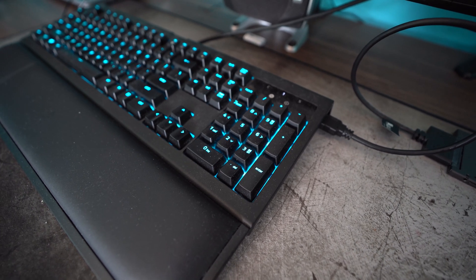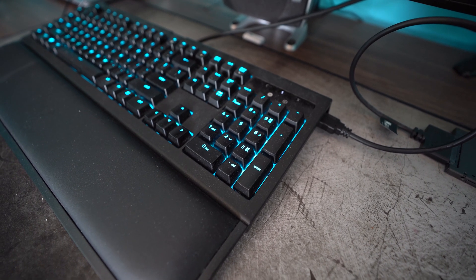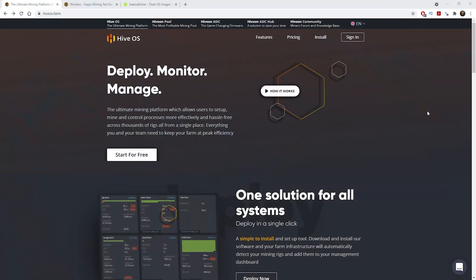Before we start we need to go and make an account on Hive OS and download the image to burn onto our SSD. To sign up, all you need to do is come over to the site, click Sign In, and then you'll be able to register an account. Once you make your account you'll be able to log in to Hive OS, and this is what it will look like.